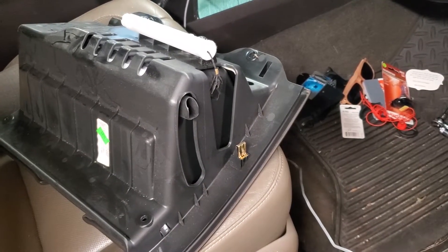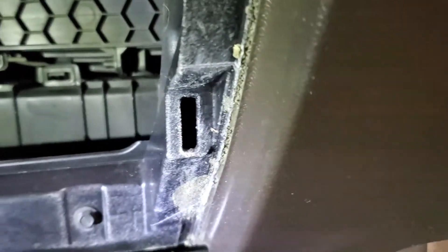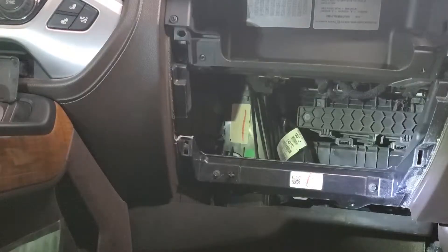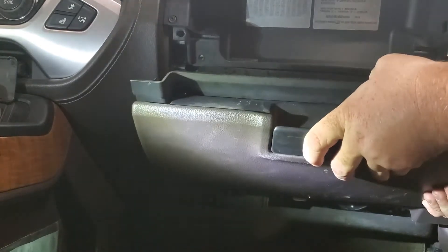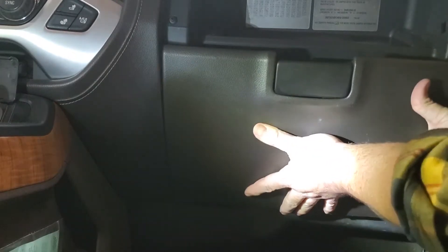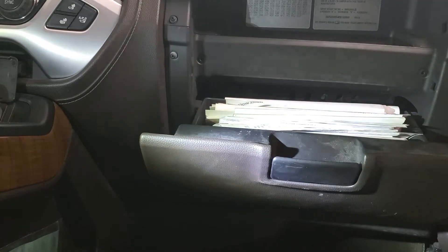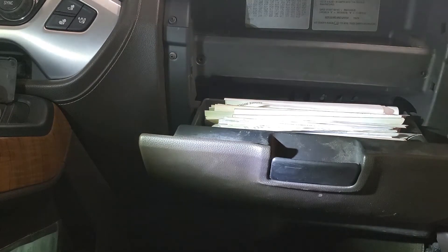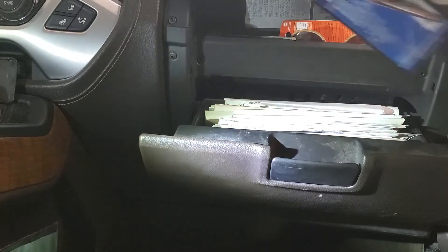This is the back of the glove box. You've got these tabs right here that line up with that hole — there's one on the other side as well. It should just set in place just like that. Once you do that, you can take all your stuff and put it back in this tray because that's what it's there for.